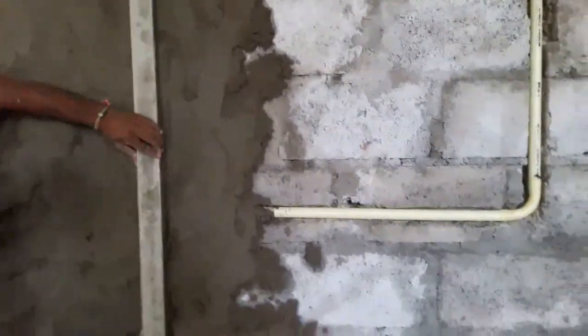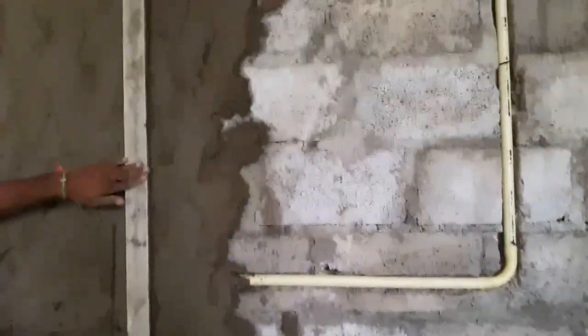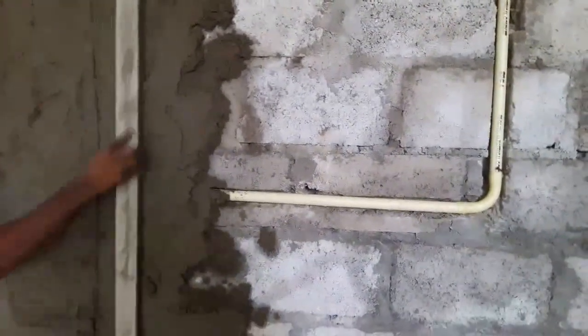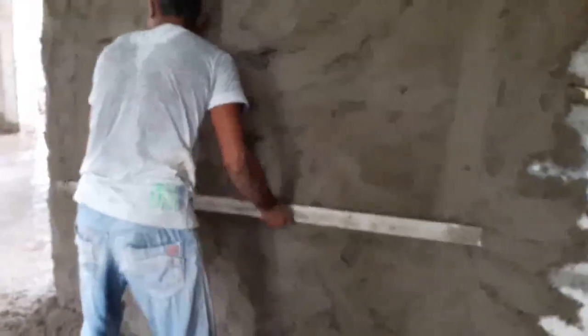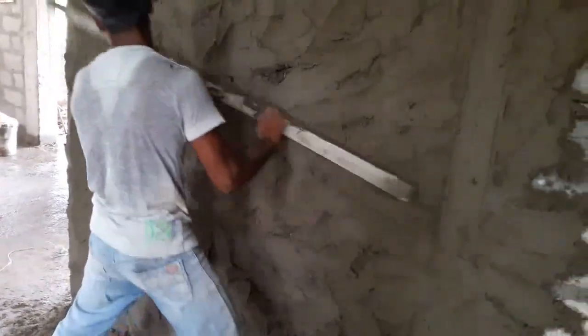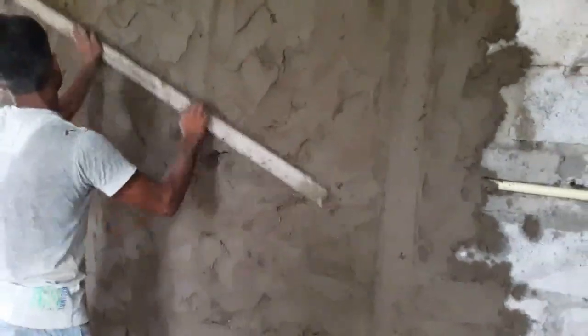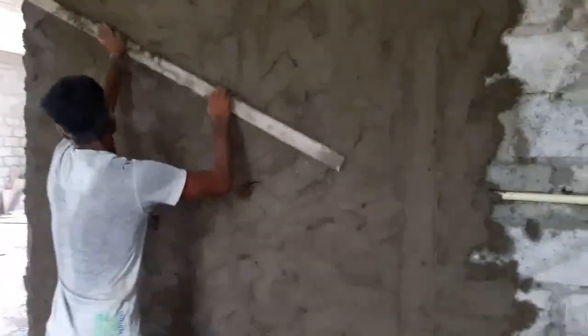By keeping a spirit level or plumb bob vertically against the wall, check whether the plaster is flat and level. If there is too much plaster and the wall is not flat, rub the spirit level or plumb bob into the plaster until it is level. Repeat this at different places on the wall, especially at the two ends. Then use the straight edge to scrape the wall back to the lines you created with the spirit level, and use the spirit level or plumb bob again to confirm it is level.